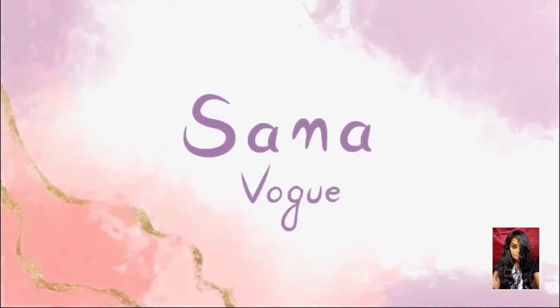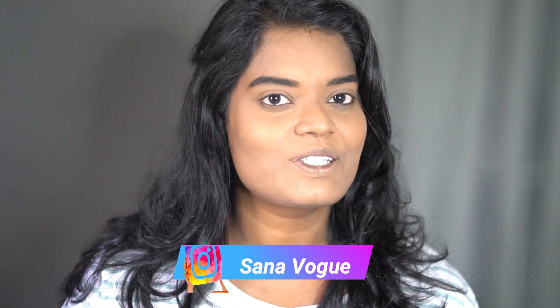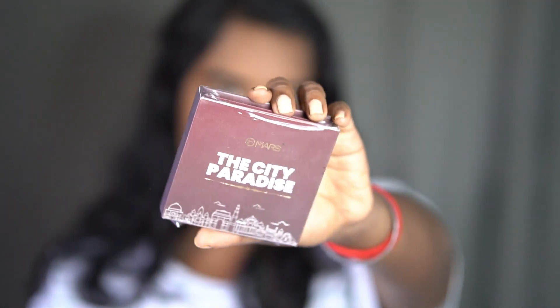I have already done my base, so you can see my base makeup on Instagram - this is my Instagram handle, you can check it out from there. Today's video is so exciting for me because I'm gonna use one new product - the product name is Mars the City Paradise palette.